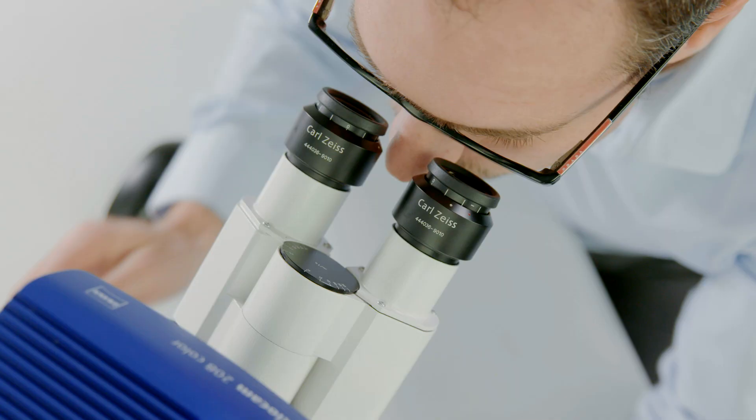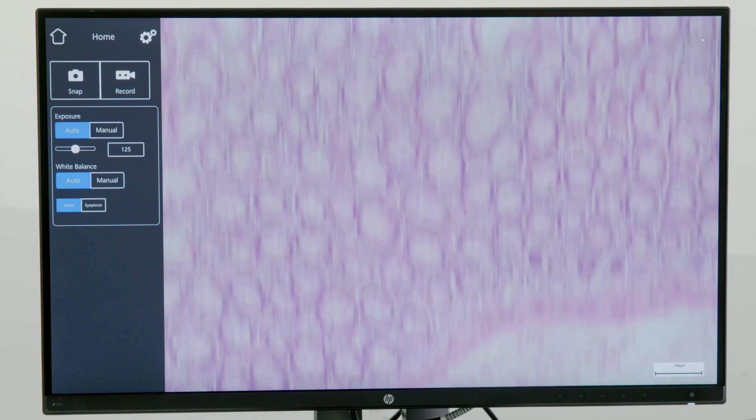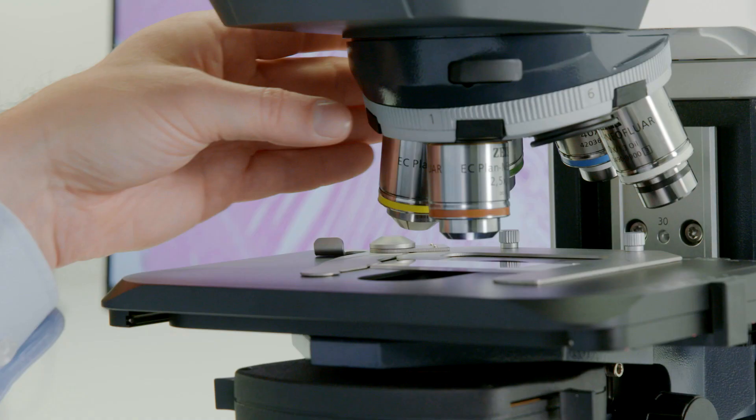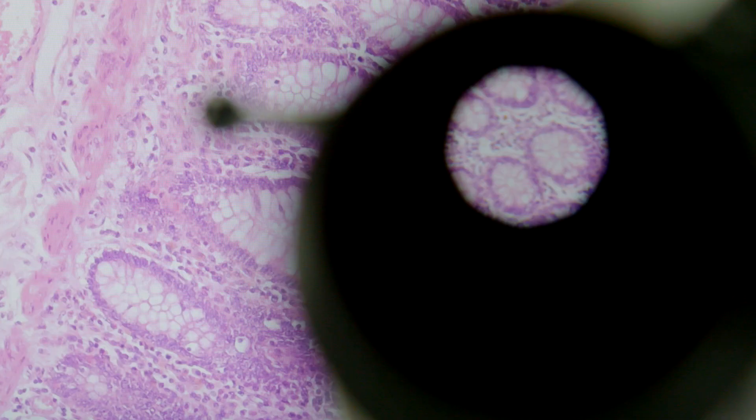Use a low magnification objective to focus your region of interest, then switch to the magnification you need. The monitor and the eyepieces will show the same region of your sample with the same color impression.